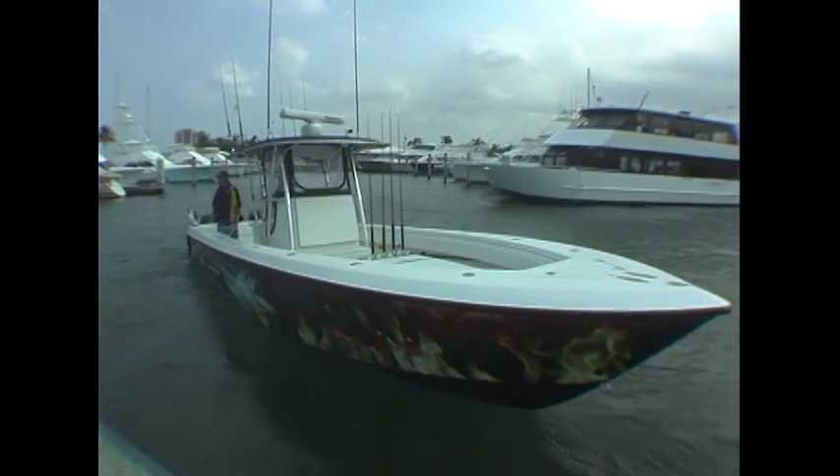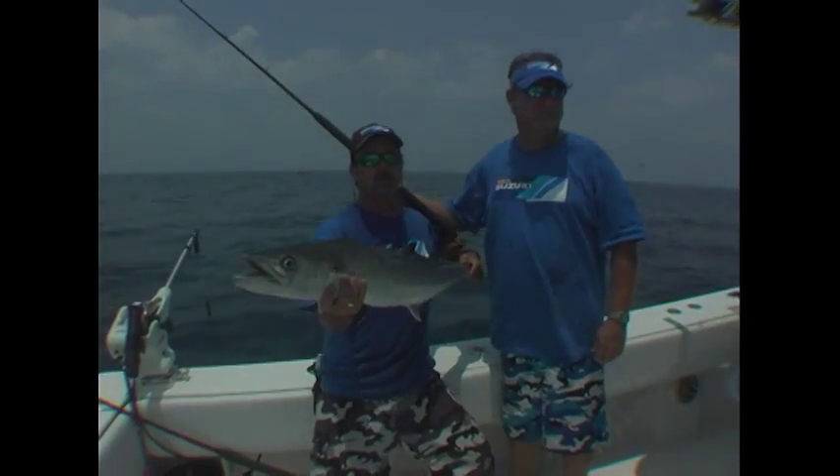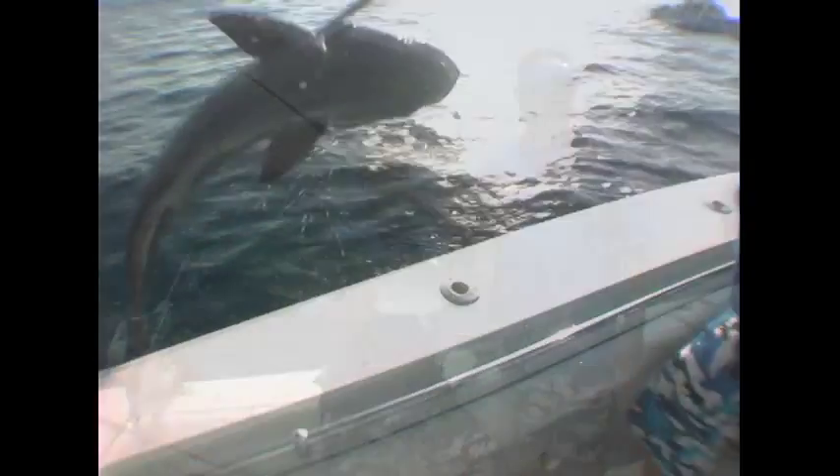We are here in West Palm Beach, Southern Florida. Longtime cameraman — 15 to 20 years we've been together — Wayne Baker. What do you think, Wayne?